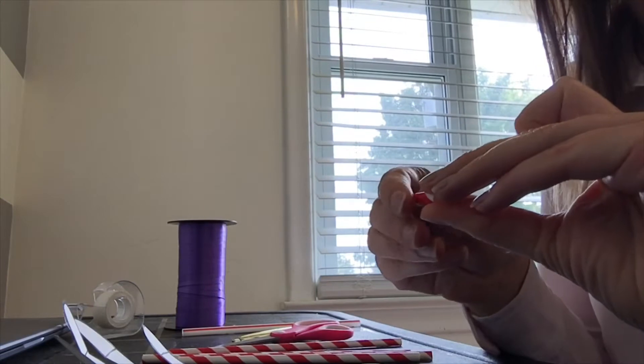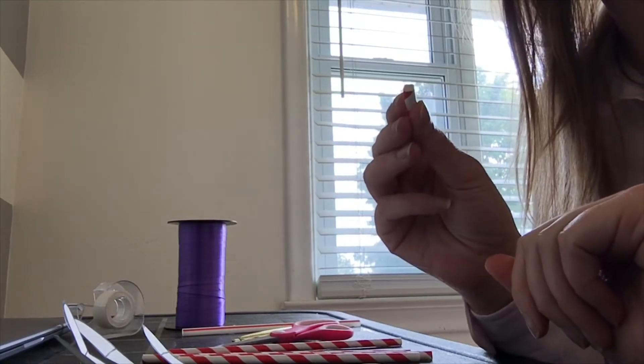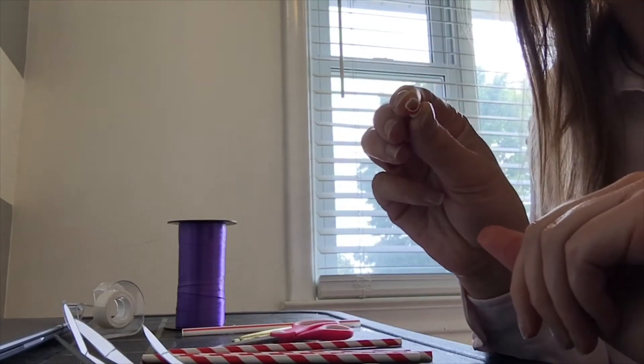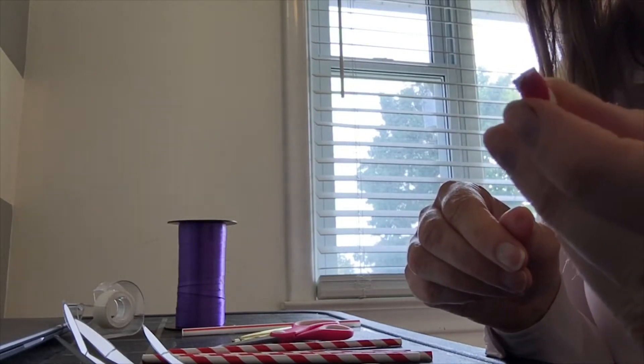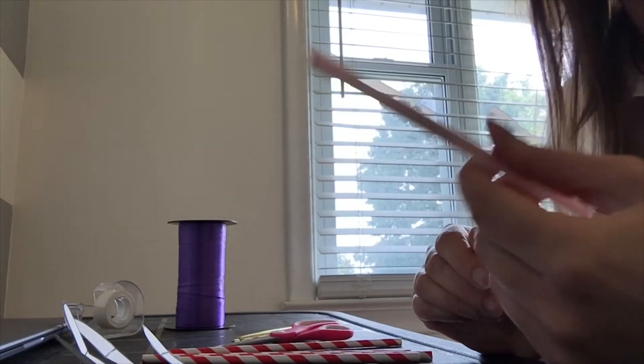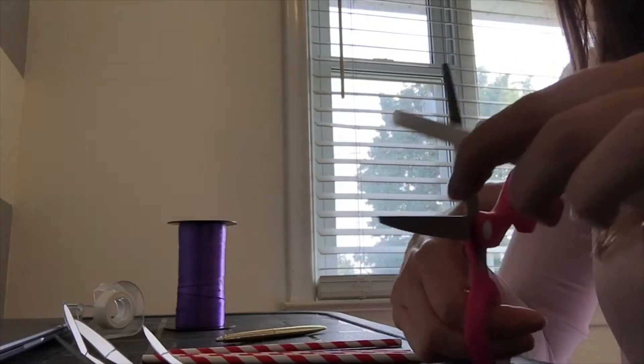Now it's time to cut our straws. For this craft you will need to cut 11 pieces of straw that are about 1.7 centimeters in length — that's when you're going to need your ruler and scissors to do some chopping. You will also need three pieces that are a bit shorter, about just shy of a centimeter, and those will be for your pinky finger. You'll also need to cut a piece of your thickest straw — about 2 or 3 centimeters — for that one.